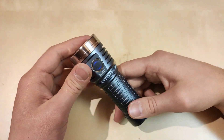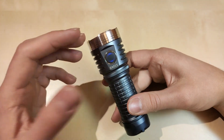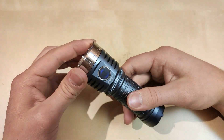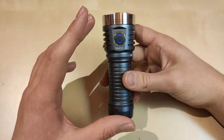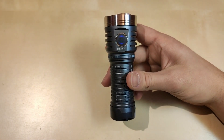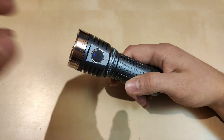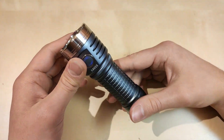Remember: 4.2 volts is a full battery, 3.0 is almost depleted. The Anduril firmware has low voltage protection — when the battery voltage drops to 2.8V, the flashlight automatically turns off to prevent fully discharging below the safe level, so everything is perfectly safe. You should probably use an unprotected 26650 because of the length and to achieve full potential, since a protected PCB would limit the current to the LEDs.